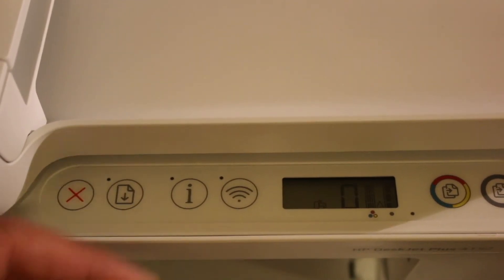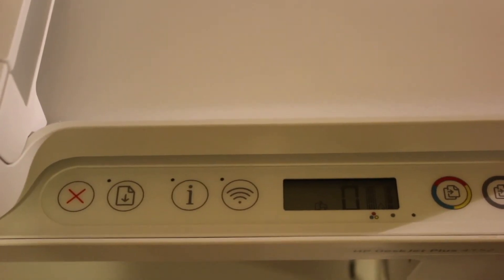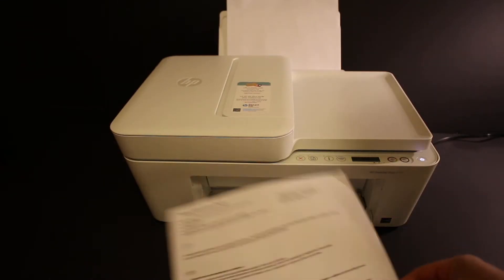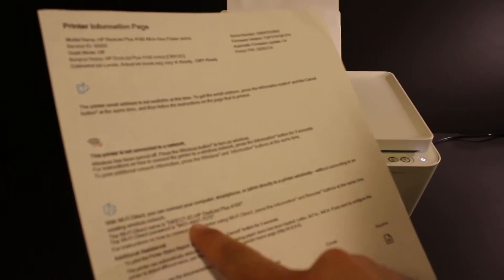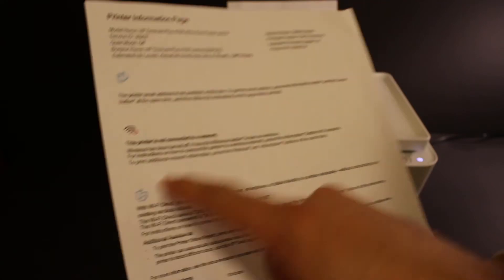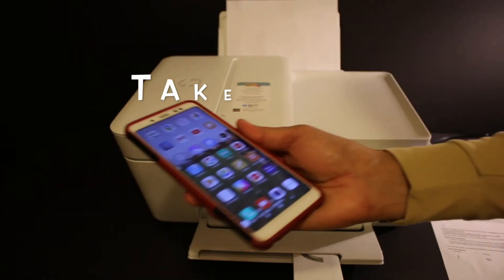Now we need to print the Wi-Fi password of this printer. Click on the information button once and release — it will print a printer information page. The page displays the name of the printer and its password under the Wi-Fi Direct icon, the same icon you see on the display screen of the printer.